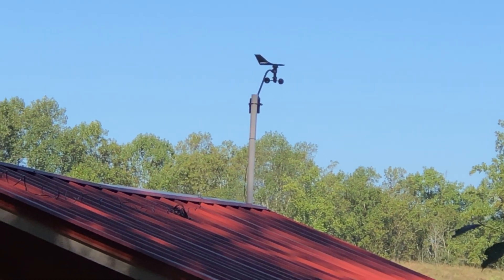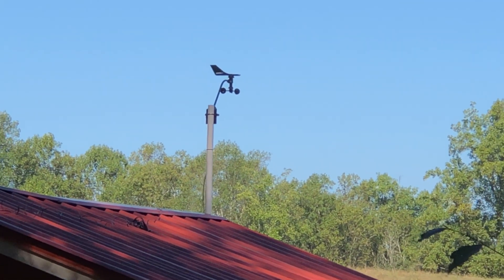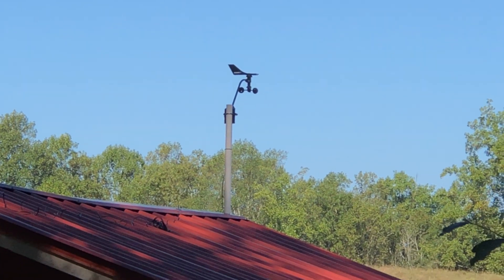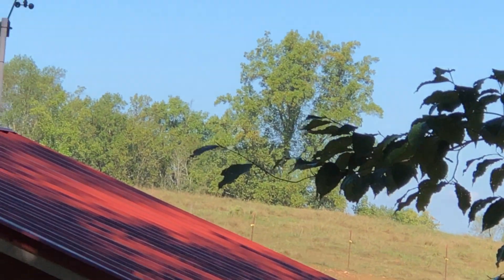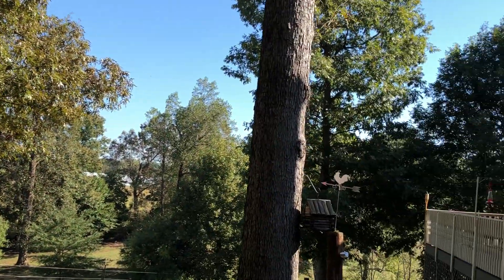The wind direction and anemometer is on the back of the barn. I did put a mast there so that I didn't get any interference effects. I had it originally mounted close to the roof and it just wasn't a good spot, so I moved it to the back of the barn and put it on a short mast.